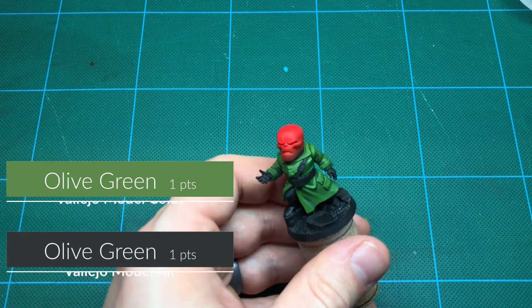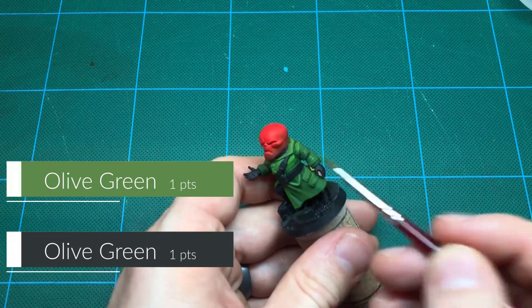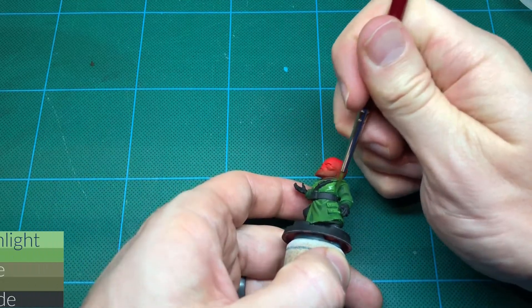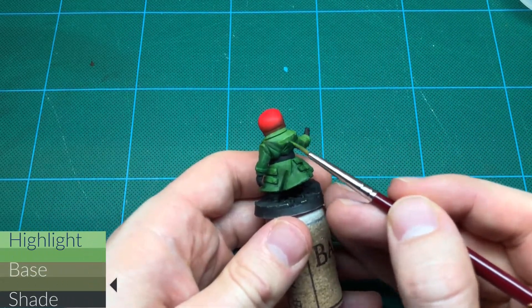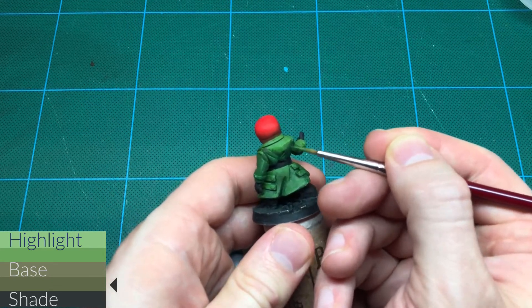A few transitions are too hard so I soften them by wet blending the mid-tone with the green mix. First I add the dark green over the darker part of the model, then the light green, and gently mix the two while they're still wet.